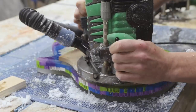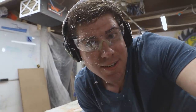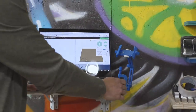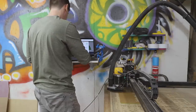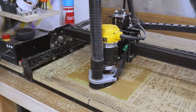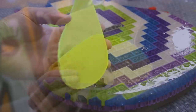After routing the pickup cavity and neck pocket on the front, I flipped it over to route out the electronics pocket on the back. The electronics cutout has two depths: a deeper pocket for the electronics themselves and a shallower ledge for the cover plate to rest on. For the cover plate I decided to add a custom touch and moved over to my X-Carve to cut out a translucent neon green acrylic cover plate. It was really simple to do in Easel — I just moved the shape I'd used to route the cavity in by about a hundredth of an inch for a perfect fit.